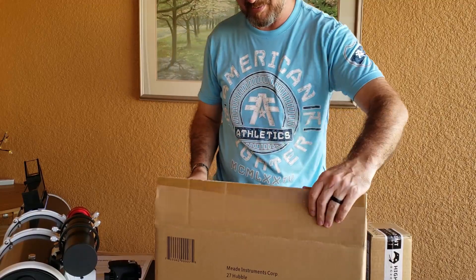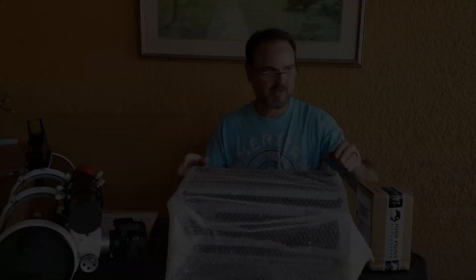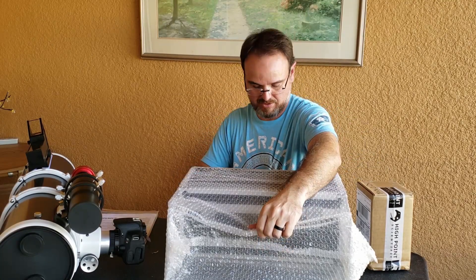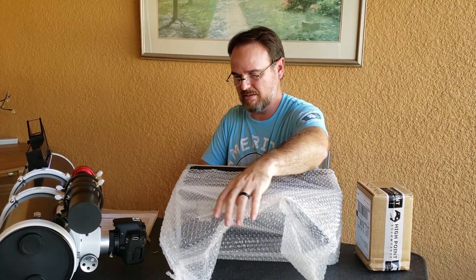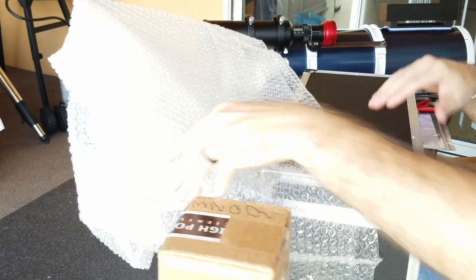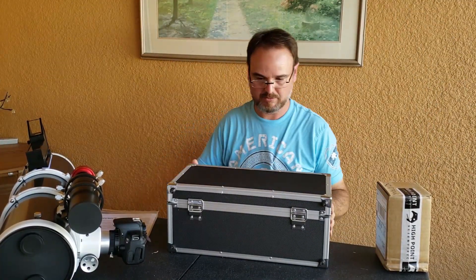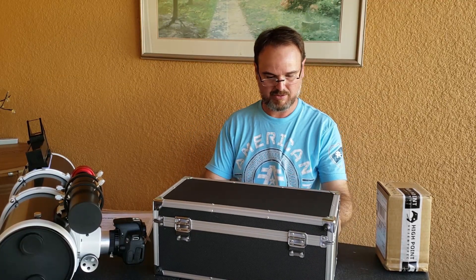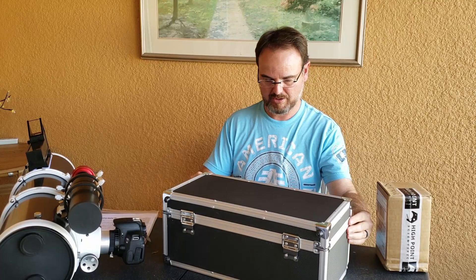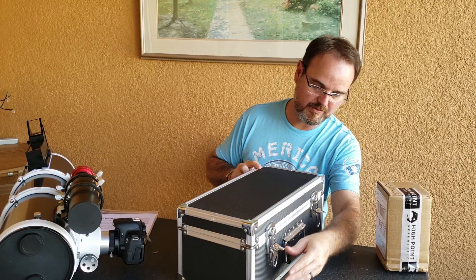This thing comes in a really nice case with bubble wrap — aluminum-lined on the edges carrying case with nifty little locks.